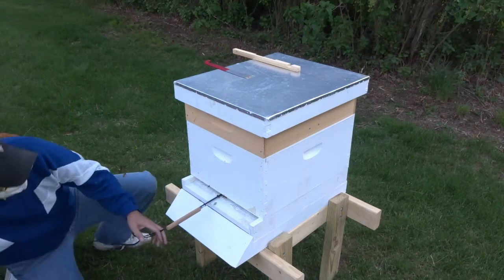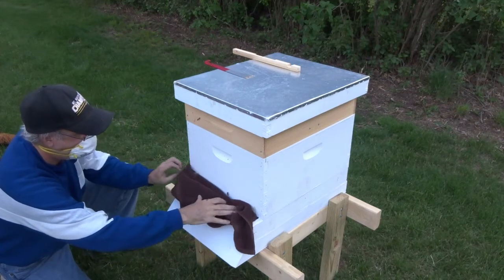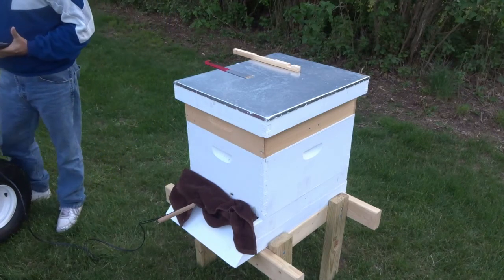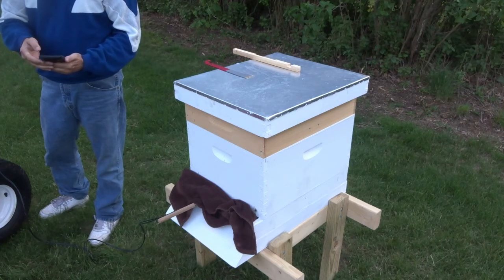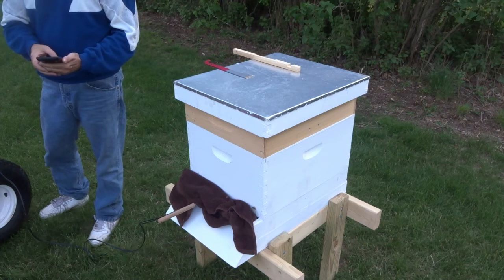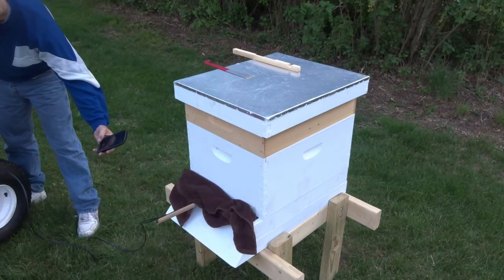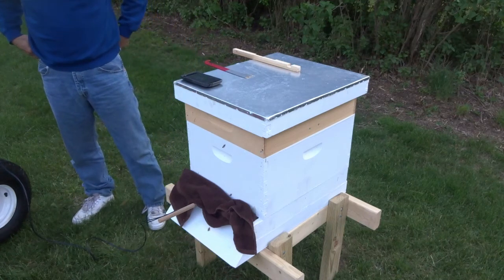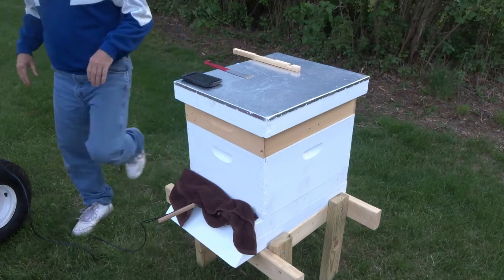I'm going to grab a towel and just lay it over the entrance for now until this is all done. We're going to hook up the ground, and as soon as I get this thing set I'm going to run the timer for exactly four minutes. Here we go — we're going to start it. I did a test run and it was almost exactly four minutes before it all vaporized.